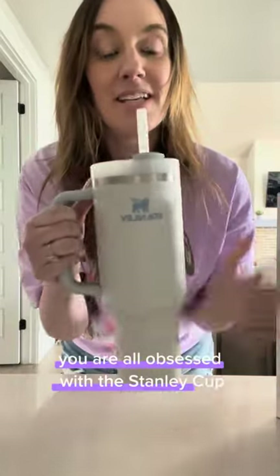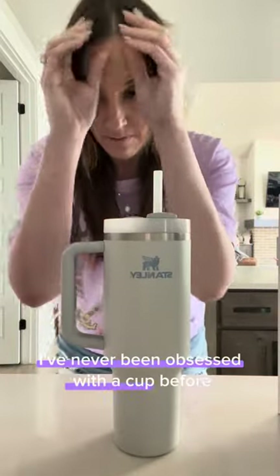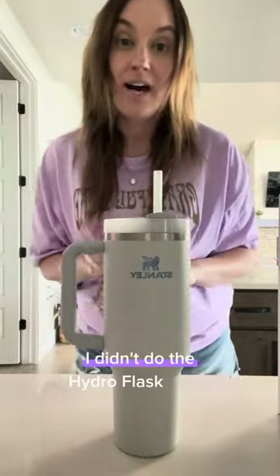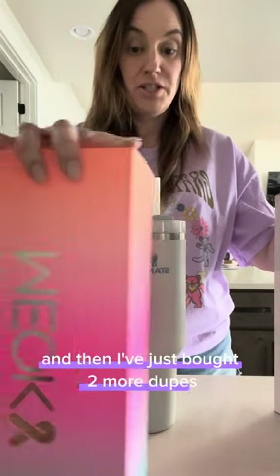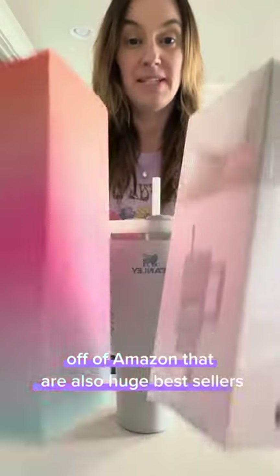You are all obsessed with the Stanley Cup. I've never been obsessed with a cup before. I didn't do the Hydro Flask phase. I didn't do the Yeti phase. I've bought the Walmart dupe of this and compared it, and then I've just bought two more dupes off of Amazon that are also huge bestsellers.